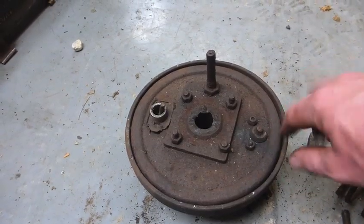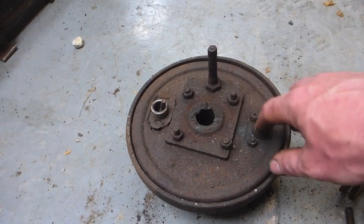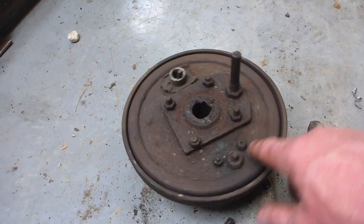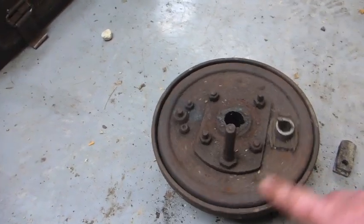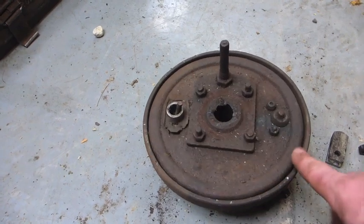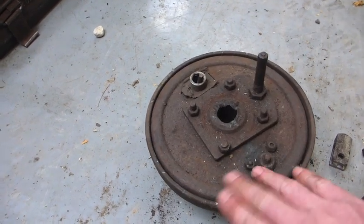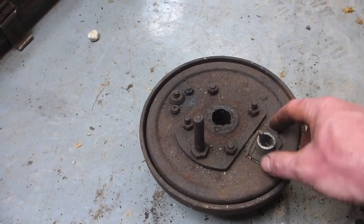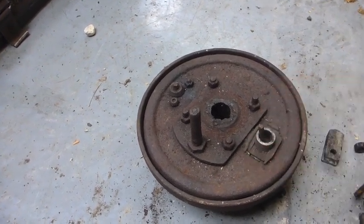The Thwaites special tool is a spanner with a square end on it for adjusting these, and it's a nice bit of kit to have. I've got one from the factory — somebody gave it to me — but without it I guess you just have to dick around with a socket or something. These are again the Land Rover rubber boots — the Land Rover rubber boots fit this.